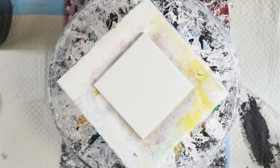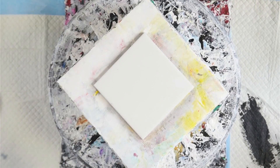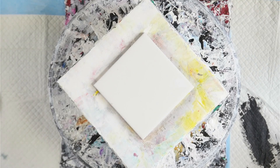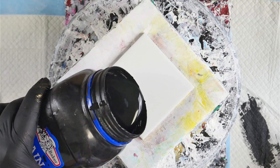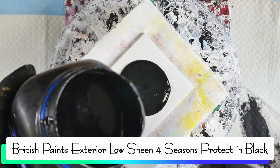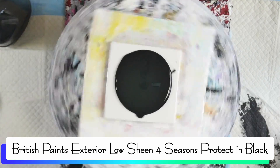Alright, my tile's ready to go everybody, and we're going to start off with our black pillow paint. This is the British Paint's exterior low sheen in black. I like the black for the pillow paint in the exterior because it's the perfect consistency straight out of the tin — I don't need to fuss with it and it just holds up a lot better than a few of the other paints I've used.